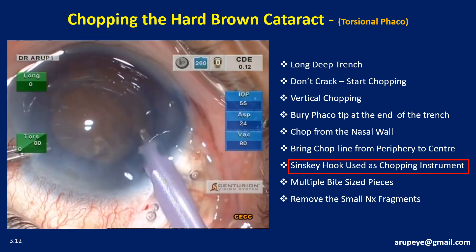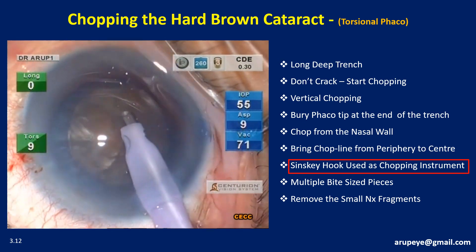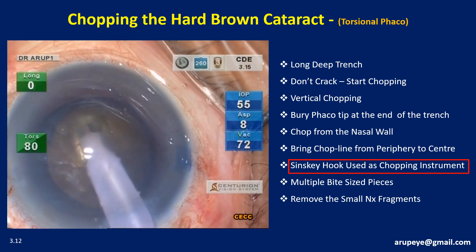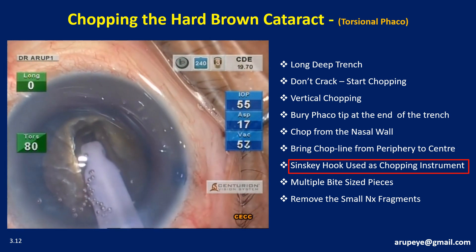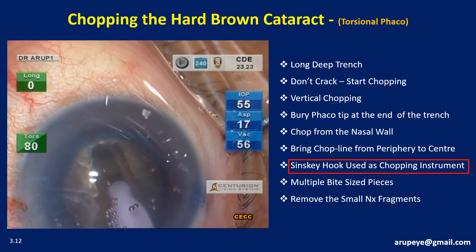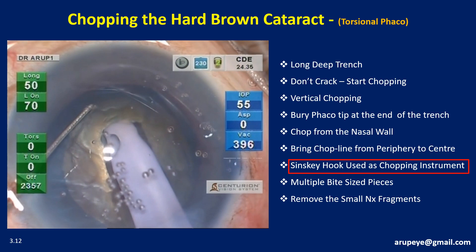Before proceeding with trenching or chopping, it is useful to clean up the superficial lens matter as well as the OVD in front of the nucleus. A few OVDs like Viscoat are thermogenic and can result in wound burns. In this case, the central groove is sculpted using 80% torsional phaco power and a balanced tip. The aspiration flow rate may need to be stepped up to facilitate rapid clearing of the lens milk generated during sculpting. It is useful to shave the side walls of the groove for enhanced access of the phaco tip-sleeve combo to the floor of the groove, enabling the phaco tip to reach the trench floor for further deepening. Once the trenching is deep enough, it is time to chop.